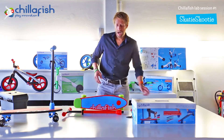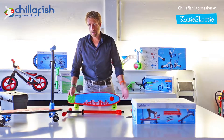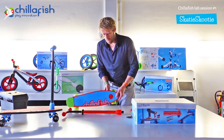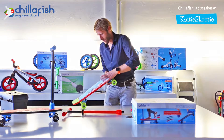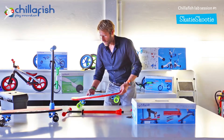Let's move on to how to use the Skatey Scooty. You can see there is a cap in the deck. You can release the cap — there's a clip here, you push the clip, and the cap comes out like this.